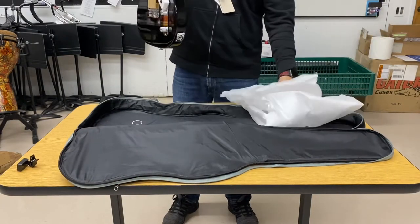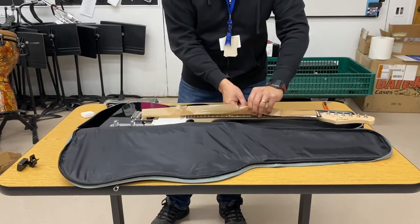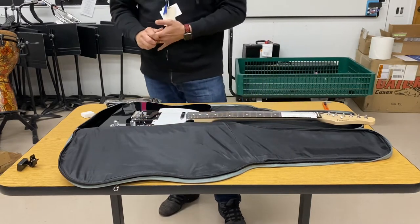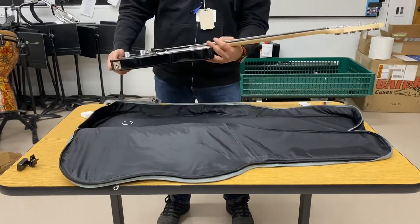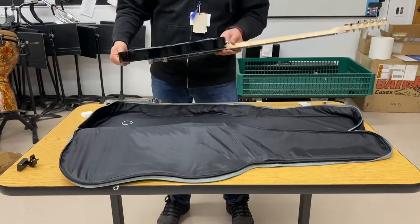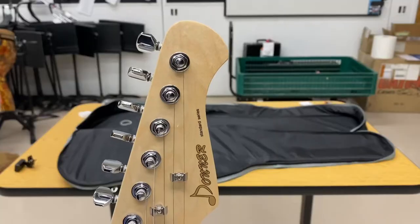Going to unwrap it and do a quick visual inspection for cosmetics and things like that — a quick feel to make sure everything's in order: frets, fret sprout, how the tuning keys feel, how the knobs turn, how the switch feels. Overall this guitar's fit and finish is really good.